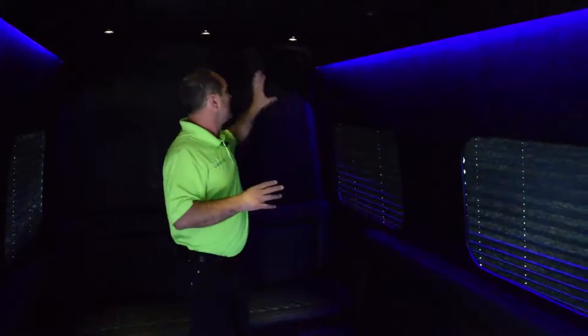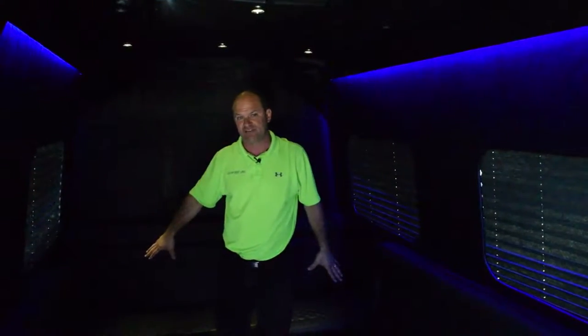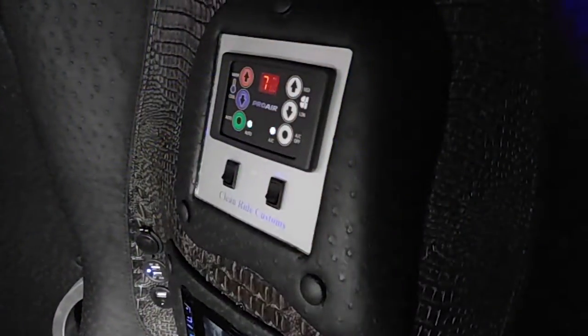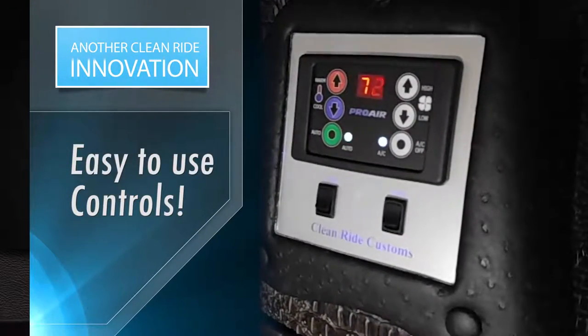Here's the thing about our air conditioning — it's different than any of the others. In all of the other Sprinter limos, they put one big air conditioning unit in the back, and it freezes the people in the front while the people in the back still sweat. Our Sprinter limo has a full-size bus air conditioning system that evenly distributes airflow to every person in the limo. It blows really cold, cooling even the hottest climates with no problem. With temperature control, your clients will always be comfortable at the temperature they desire.